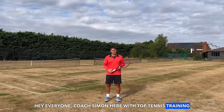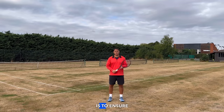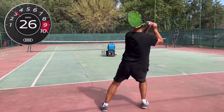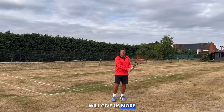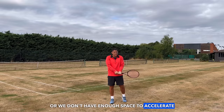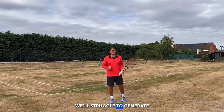Hey everyone, Coach Simon here with Top Tennis Training. Let's get stuck in right away. The first way to get more power is to ensure that your swing will help you actually produce racket head speed. Anything that will increase the racket head speed will give us more power. If our swing is very labored, very slow, or we don't have enough space to actually accelerate, we'll struggle to generate power.